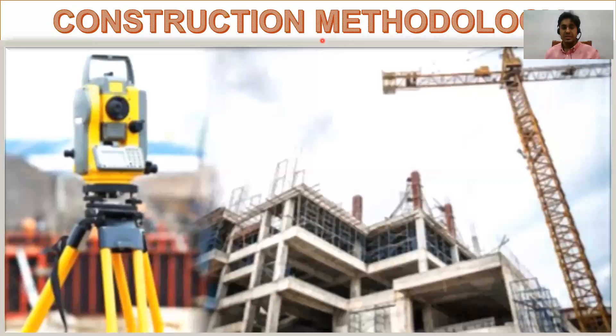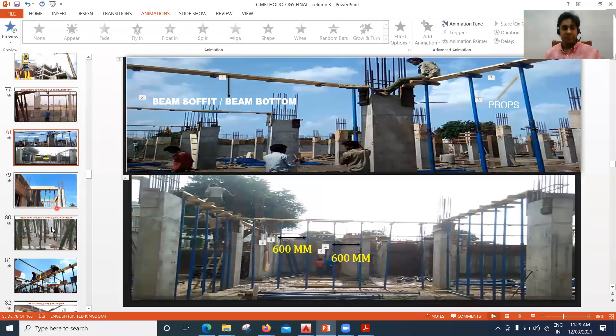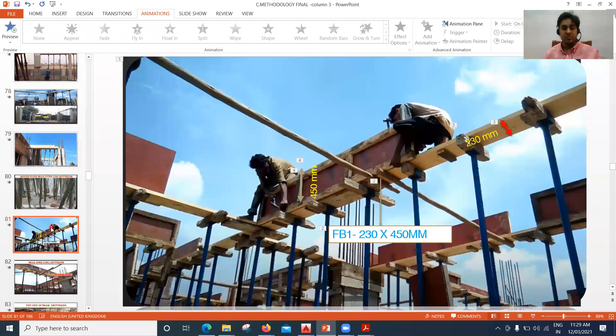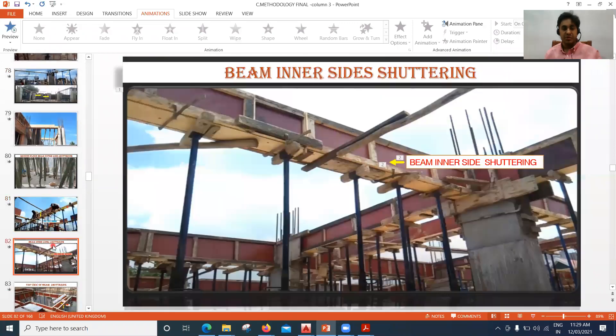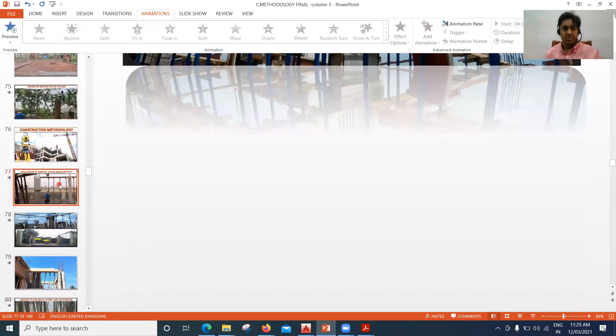In this lecture we will see how the ground floor beam bottom is put up, how the ground floor side shutterings are put up, and we'll also try to understand two or three different structural drawings. We'll see how the structural drawings will be helpful for us to understand putting up all these beam bottoms and the beam sides.